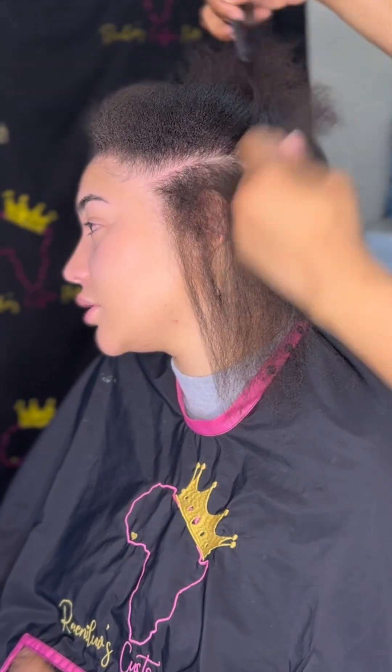Hey everyone, welcome back to my channel! Today I will be doing a lace front wig install, so let's get into it.